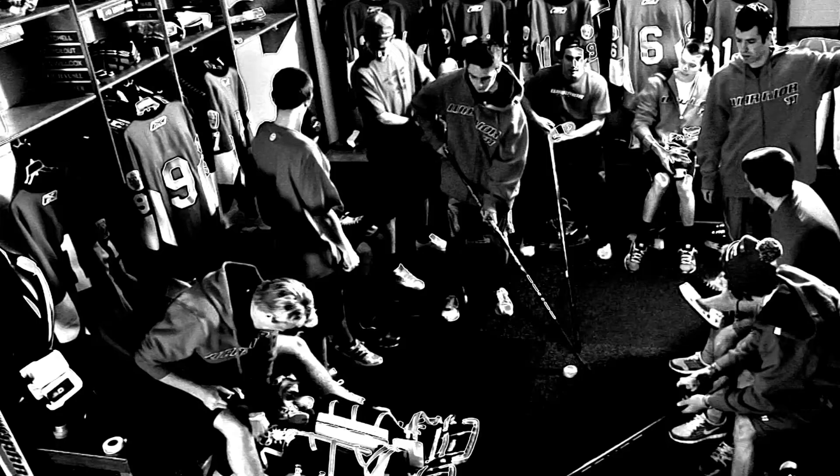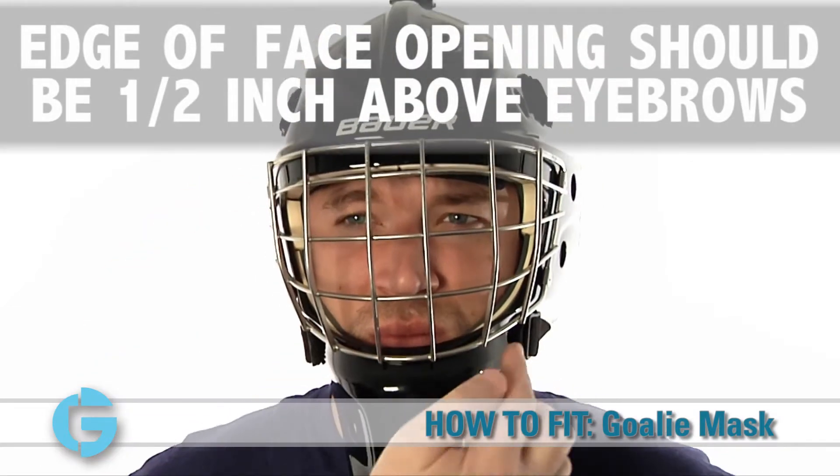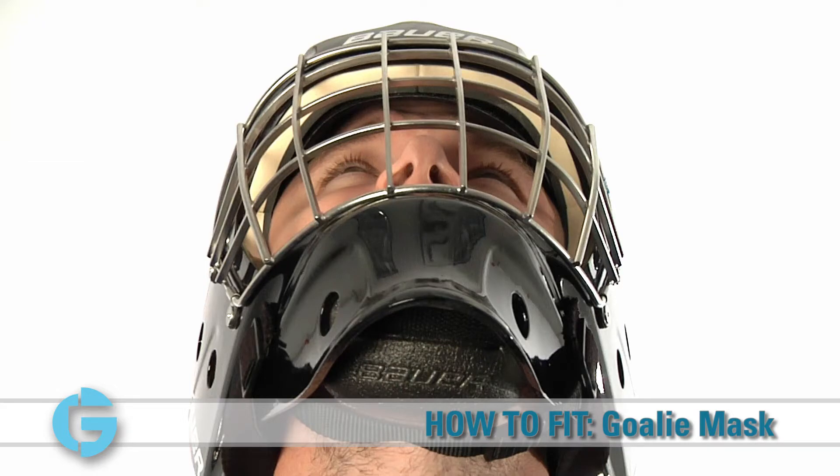Once you've selected a mask, place it on the head so that the top edge of the face opening is approximately one half inch above the eyebrows. Next, adjust the chin cup so as not to allow movement on the head or allow the mask to be pushed in closer to the jaw.